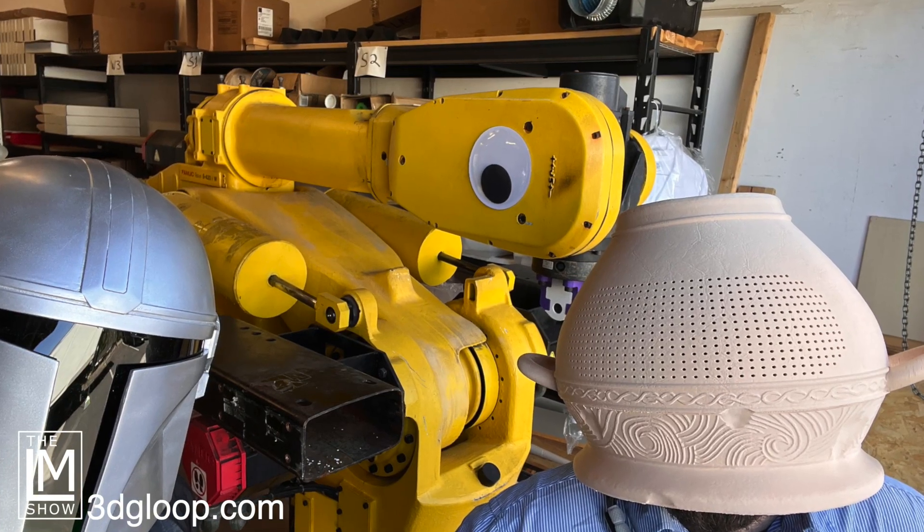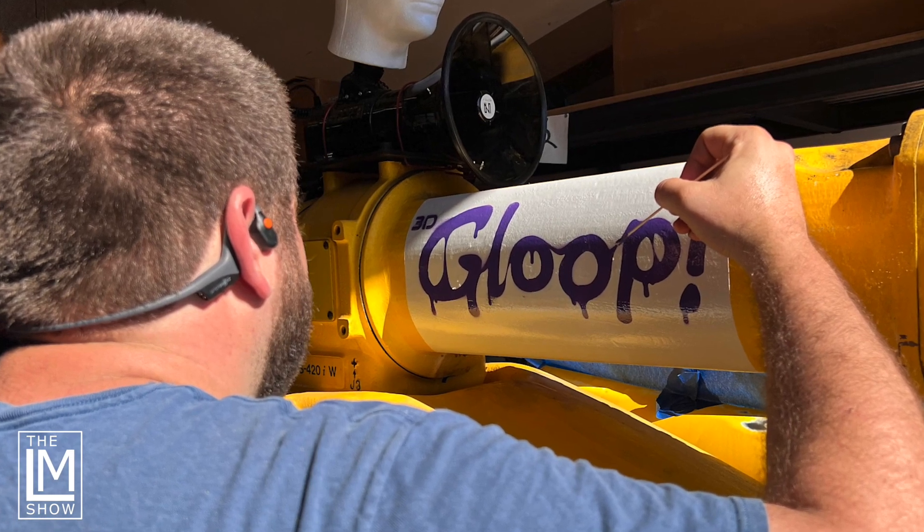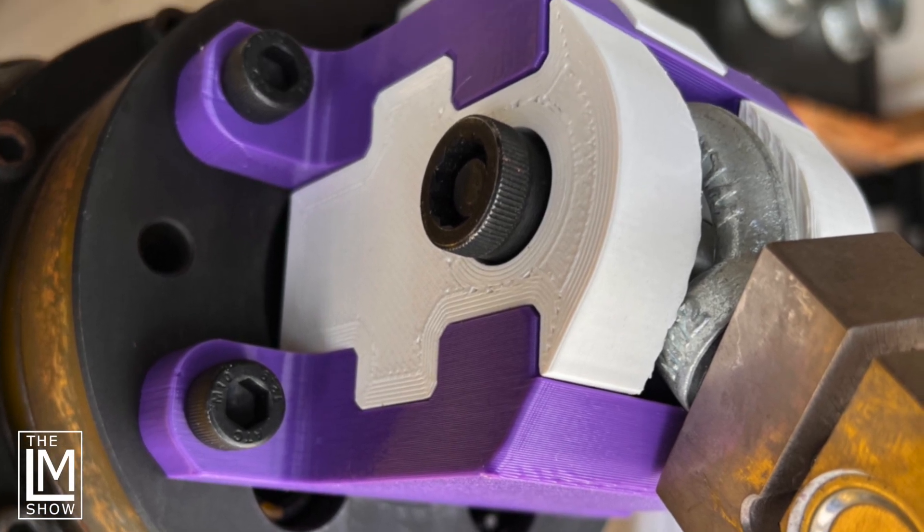Gloop invited us to create these really fun helmets — and it was a top-secret project. Gloop has a robot arm — it's like a 6,000-pound-plus robot arm — and they're going to do tug-of-war with different social media creators at OpenSauce. The creators have to have a safety helmet on, so Gloop said, why don't we wrap those helmets in something fun to show off 3D printing and Gloop? The robot arm was pulling against prints created with Gloop, which is a fantastic adhesive that physically welds 3D prints together — it separates at the layers and tears the filament apart before it tears the glooped joints apart.